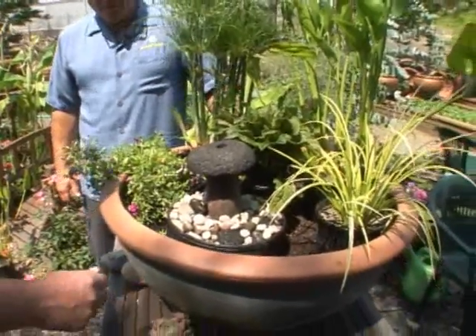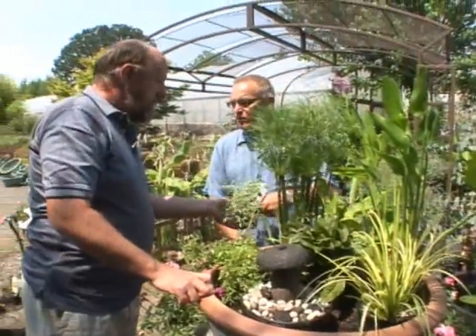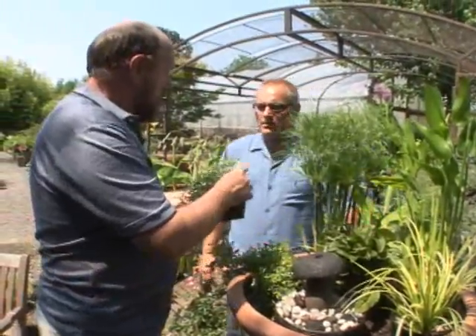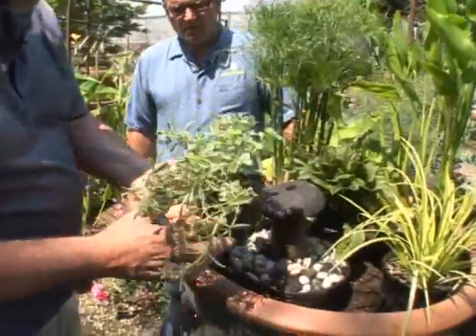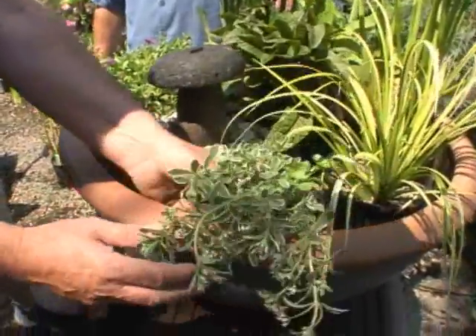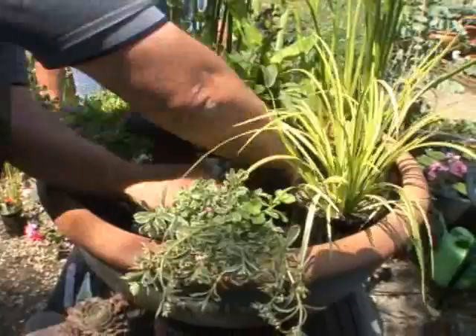That'll trail all down the front, and it's really a lot of the same principles as making a regular water bowl. Here's a little stonecrop — it's got a nice bit of pink variegation on it and a flower on it. I think that would look well just tucked in there because it'll drape over as well.